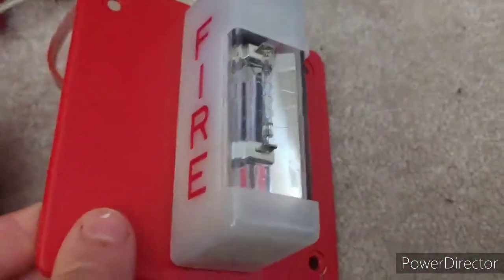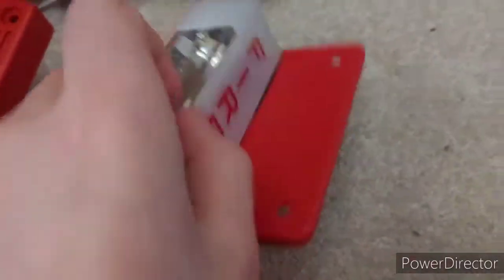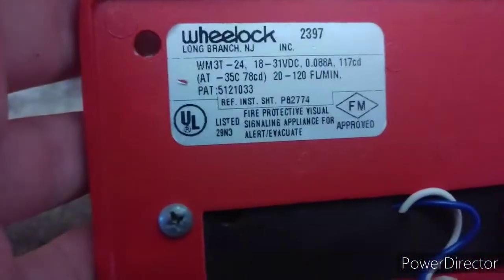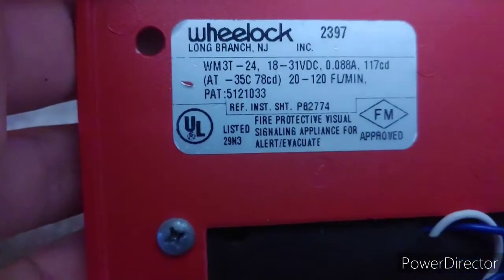If there's an alarm condition, that is. Moving down to our notification appliances, we have my Wheelock WM3T Outdoor Wheelock MT Remote Strobe. This is a really cool and interesting device. It has 117 candela — right there on the label.